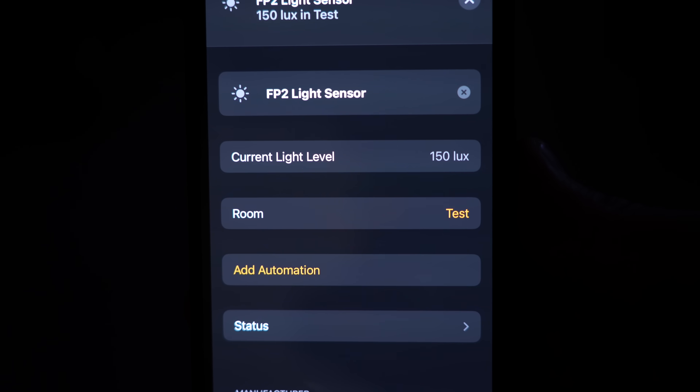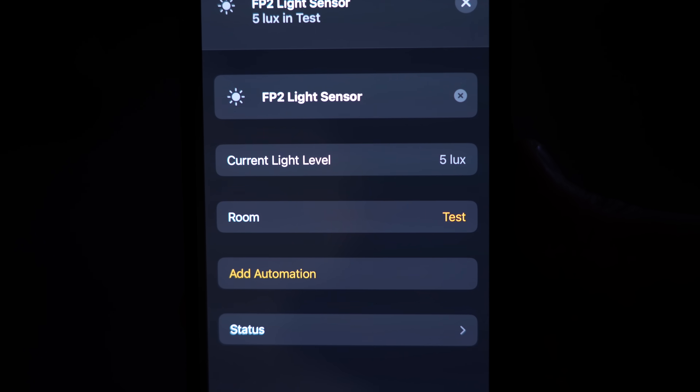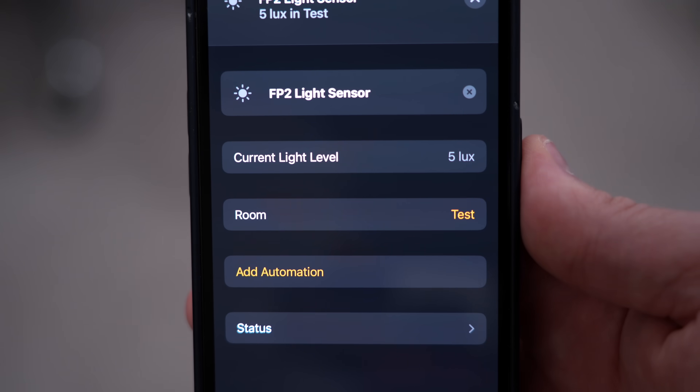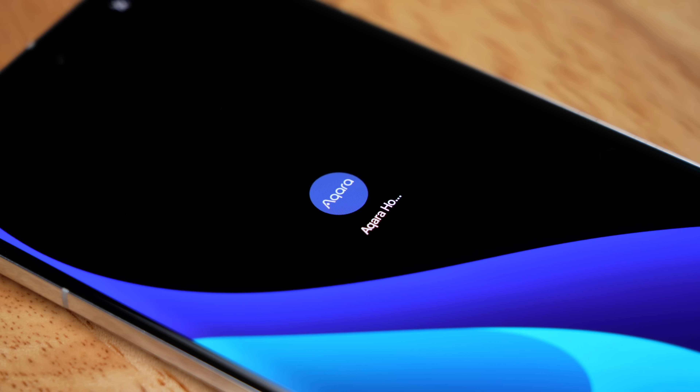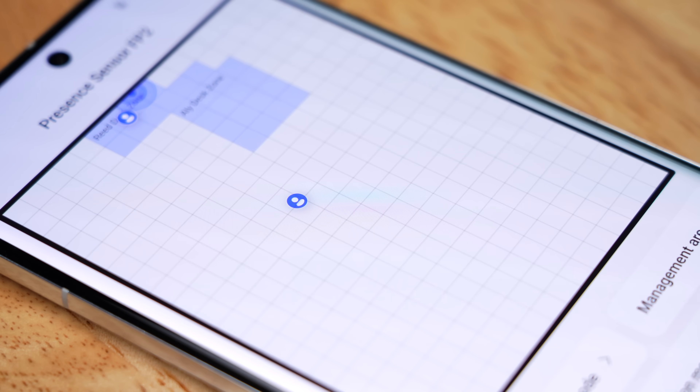It also has a light sensor included, and it's extremely responsive. Usually light sensors take a while to update, but this is almost instantaneous. The FP2 uses Wi-Fi and not Zigbee, so you do not need the Aqara hub. I was even able to add it straight to the Apple Home app without needing to add it to the Aqara app, but you will want to add it to the Aqara app to access all the functionality.